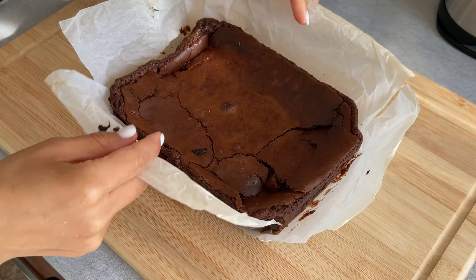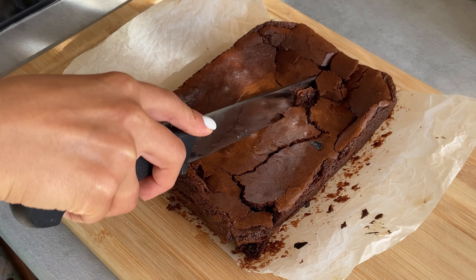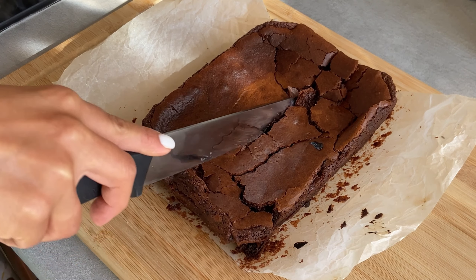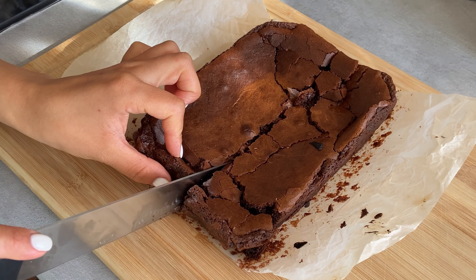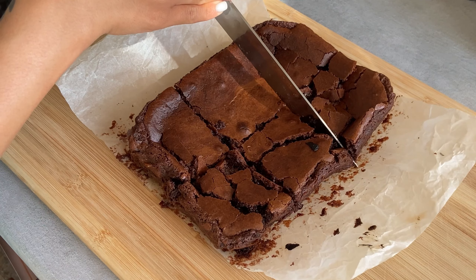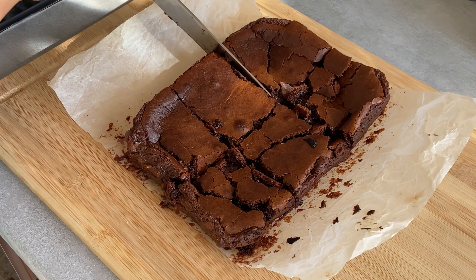Once ready, let it cool down. I also kept it in the fridge for 15-20 minutes. I prefer the taste of cold brownie because it gets a little bit chewy, but you can serve it the way you like — and also add some berries and ice cream.